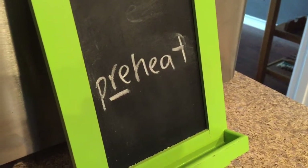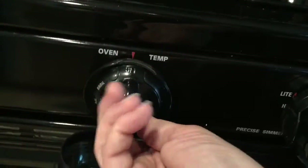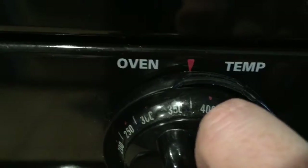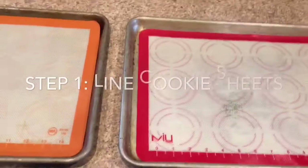If I don't preheat my oven before, then it's not going to be ready when I'm ready to put the cookies in. I'm going to look closely at those lines — somewhere between 350 and 400, there's a line there for 375. Step one's ready.